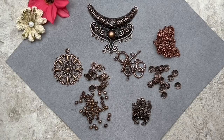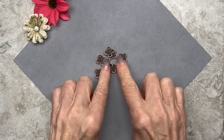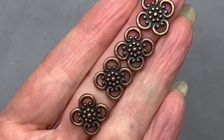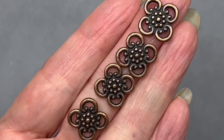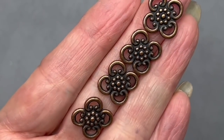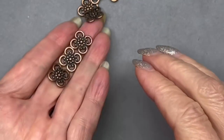I also want to show you these beautiful metal links with four loops — they're 13 millimeters in size. These would make great connectors in a necklace, you could hang charms from them, or even incorporate them into a bracelet. They're two-sided, as you can see. I love those.